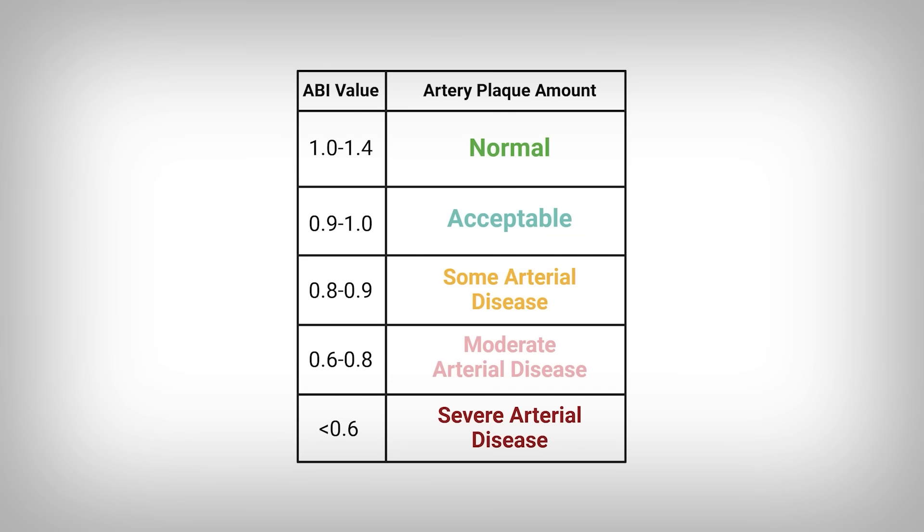We use a simple chart to evaluate what that means. If your value is 0.6 to 0.89, there is the possibility for plaque buildup in your arteries. A value below 0.6 indicates a high likelihood for plaque buildup in your arteries.